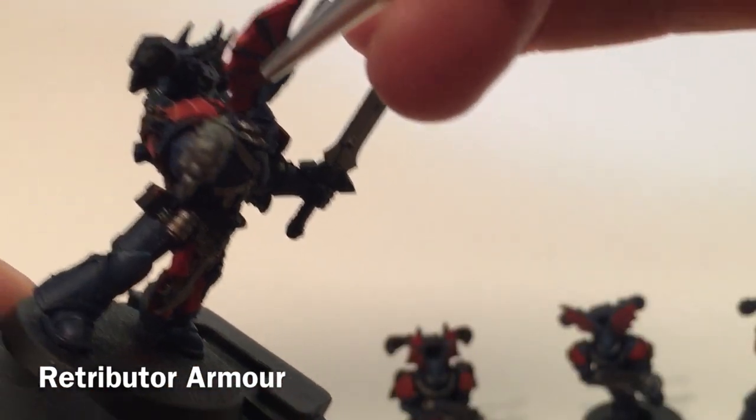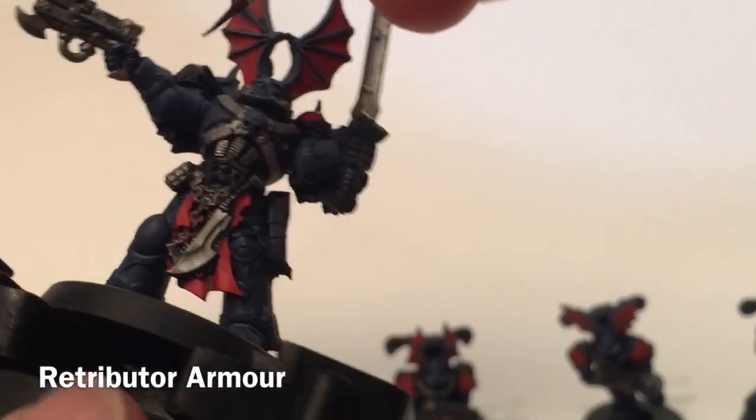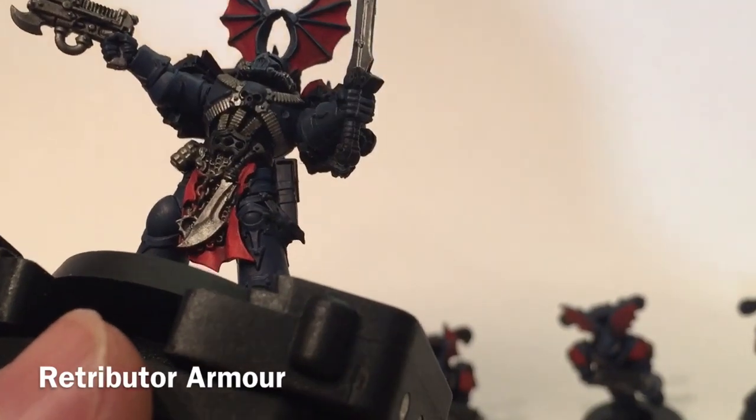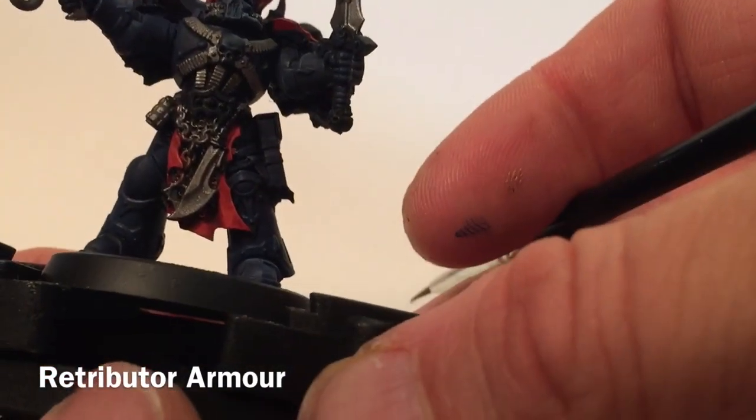Now that we've finished that, our next step is to take a little bit of Retributor Armor and start going over all of the trim on the back, the shoulder pads, the front of the model, the skull, belt buckles, and things like that. We're going to do all the trim now and meet back here in a few minutes.